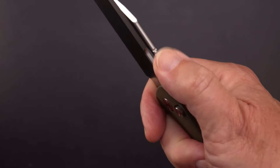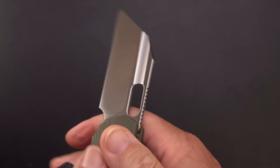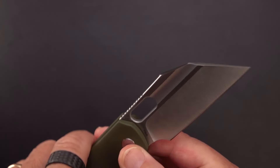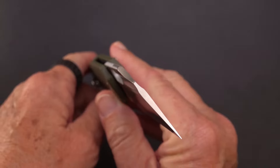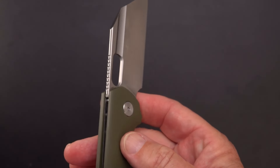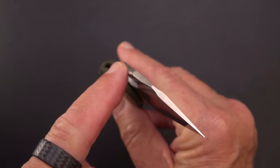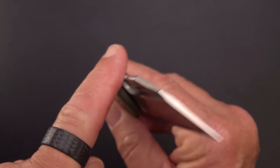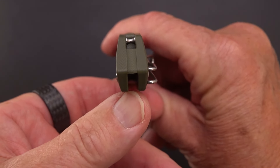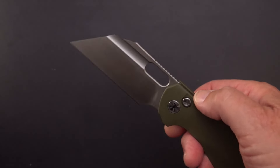Got some excellent jimping — nice and aggressive but not going to abrade your thumb. And look what they did: they crowned the spine. That's a little bit of extra work, folks. Not only did they crown the spine but to go along with it they crowned the backspacer, and you don't see that often — not in a budget-level knife.